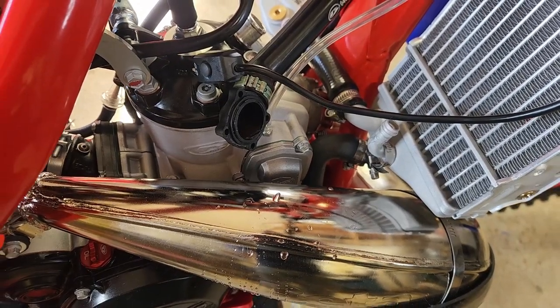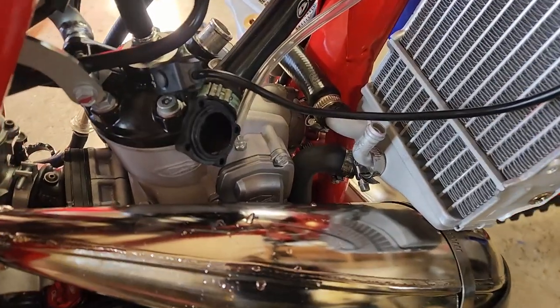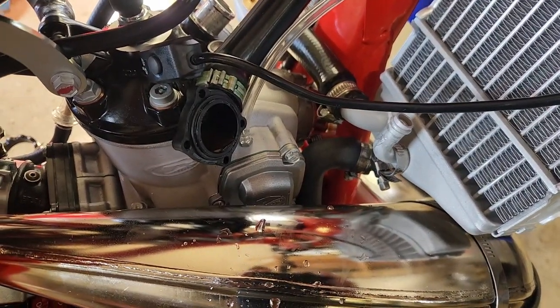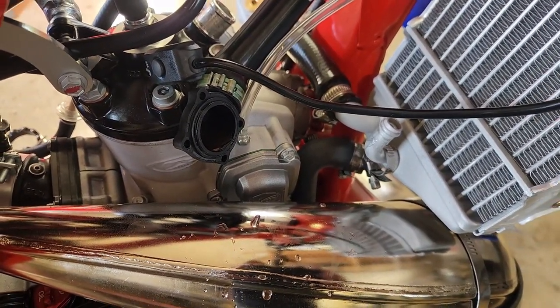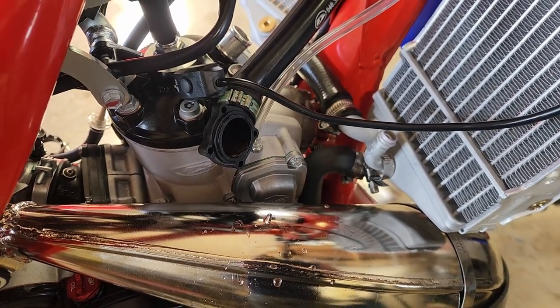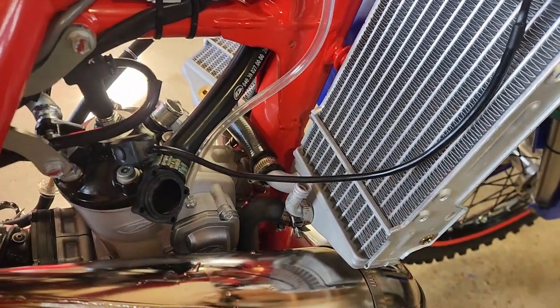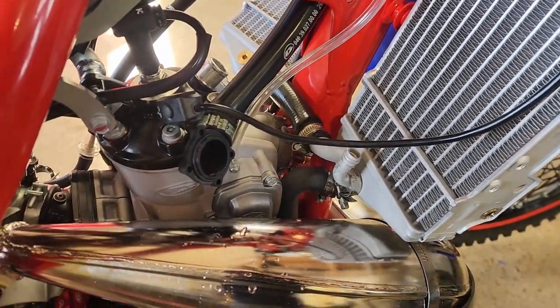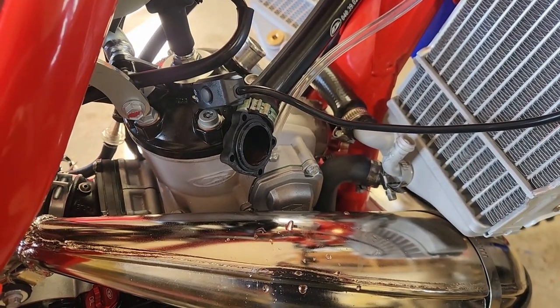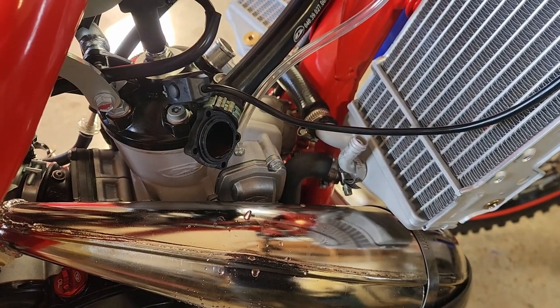All right guys, we're back in the shop and we're working on a cooling system. You can see I've got the cooling system apart and my goal here is to take the thermostat out. I have no need for the thermostat — some people like them, that's fine — but I don't need them. I'll show you what I do with that; I've done this on all three of my Betas now. So we'll go over the workbench and take a look.